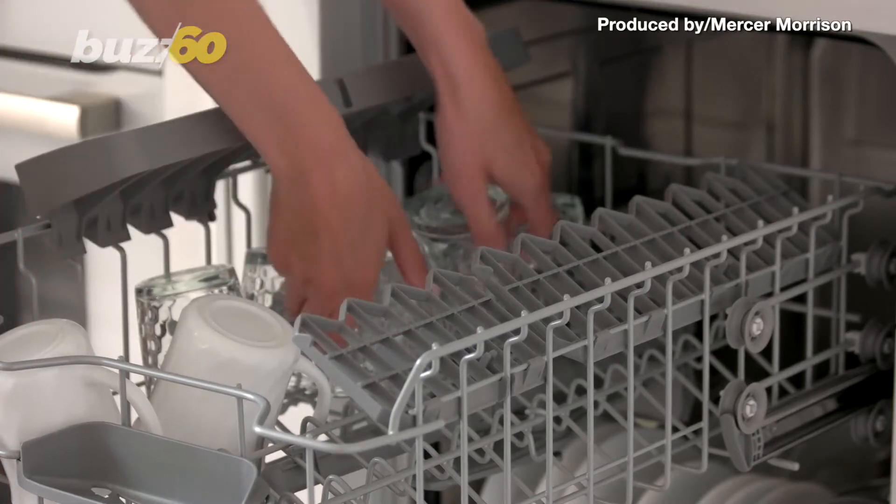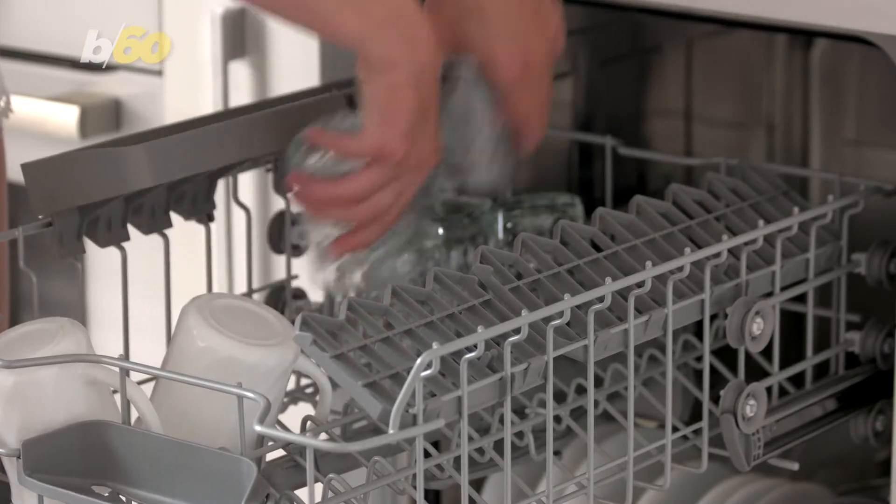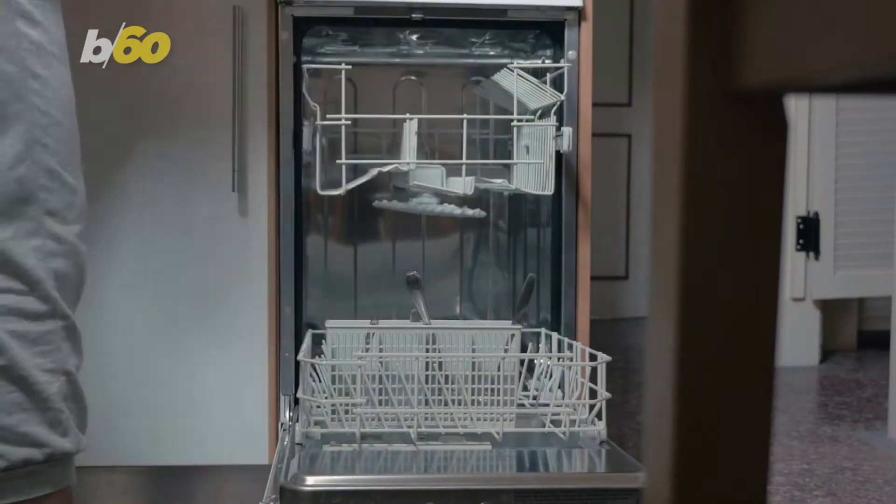I don't know about you, but I love dishwashers. To me, it's the best modern convenience and saves you the pain of hand-washing dishes. You could put practically anything in there, and it'll come out clean. Well, maybe not everything.